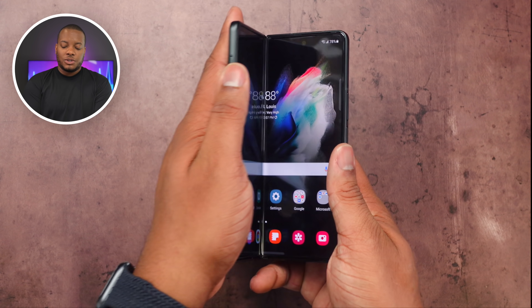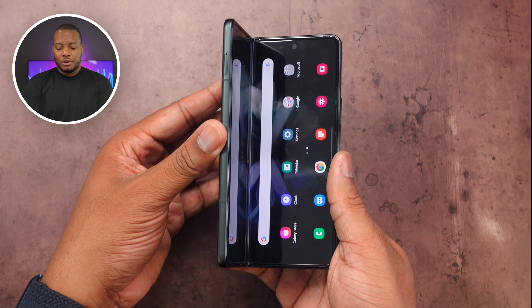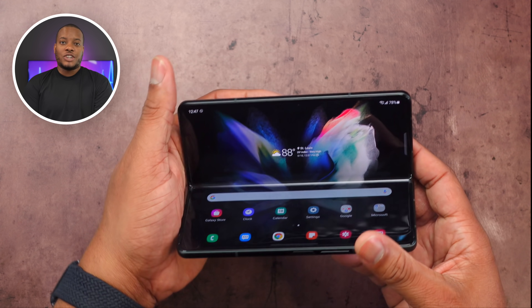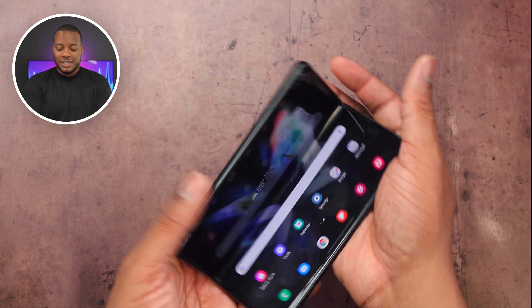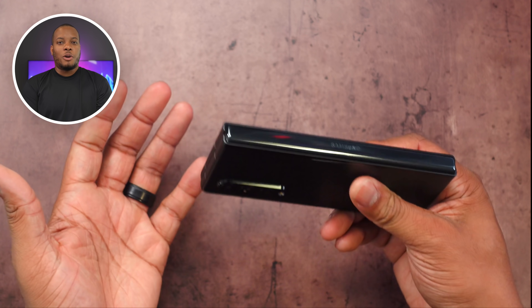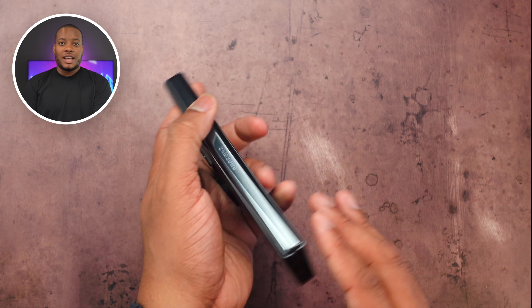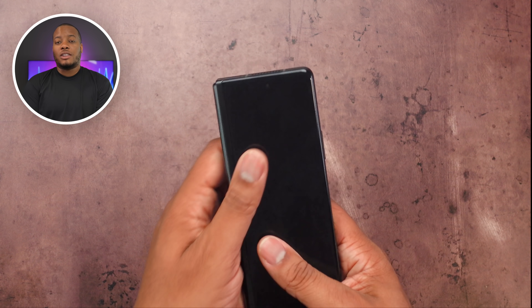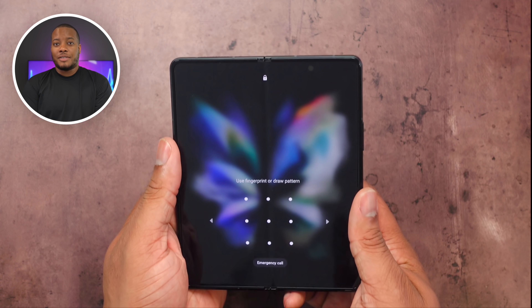The hinge, which allows you to fold and hold the Z Fold 3— a feature introduced with the Z Fold 2 — lets you fold it so that the camera is propped up for video chats and similar uses. This hinge is made out of what Samsung is calling armor aluminum, so it's going to be stronger but also lighter. That contributes to the entire weight reduction of the Z Fold 3, coming in around 11 grams lighter than the Z Fold 2.